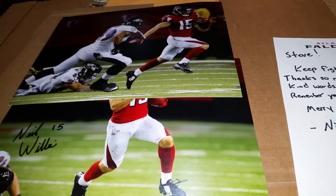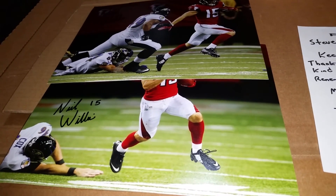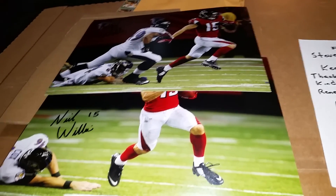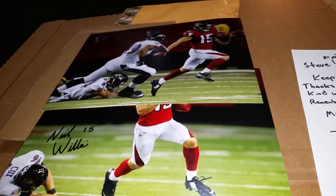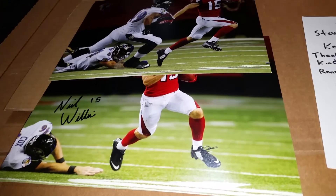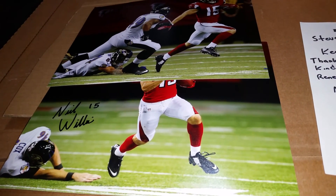Hey everybody, I want to do a quick unboxing because I'm way behind on stuff I got to show in videos. I got a box break of Crown Royale that I did — got it from my wife for Christmas. I didn't do great by any means but I didn't do horrible like I've seen some boxes. That was the only thing I got from my wife; we didn't want to spend a lot on each other this year.